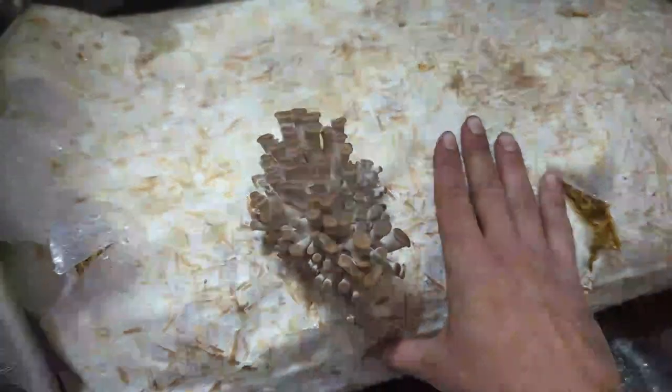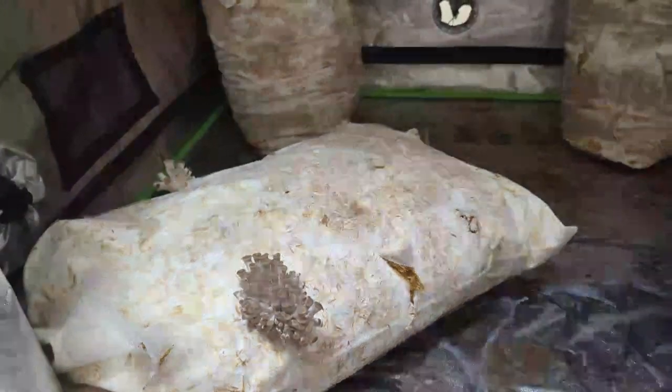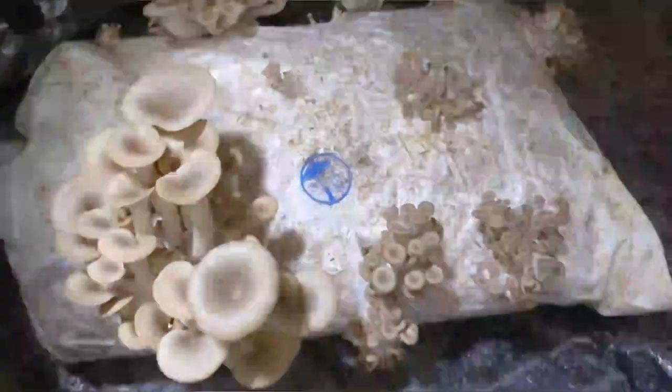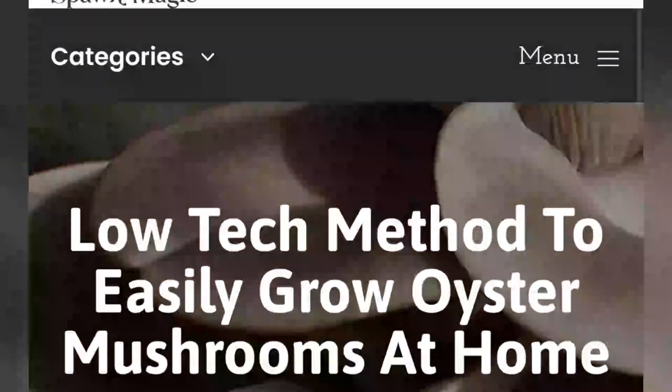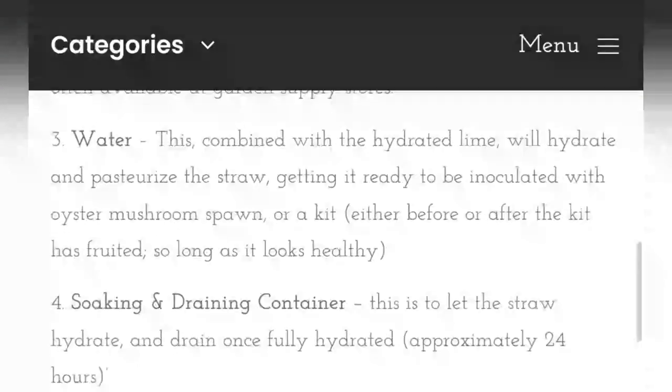You should expect anywhere from 100 to 170 percent biological efficiency, meaning for every dry pound of shredded straw, you should get 1 to 1.7 pounds of fresh oyster mushrooms. A 50 pound bale of straw has the potential to yield 85 pounds of fresh oyster mushrooms over the course of several flushes.